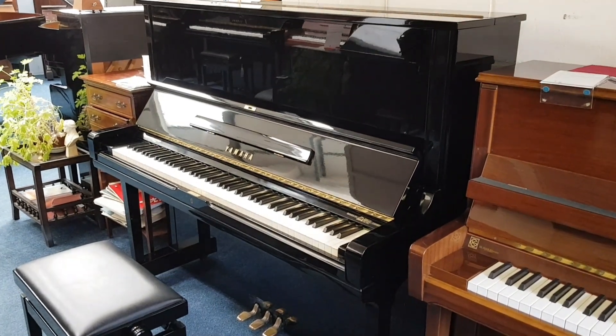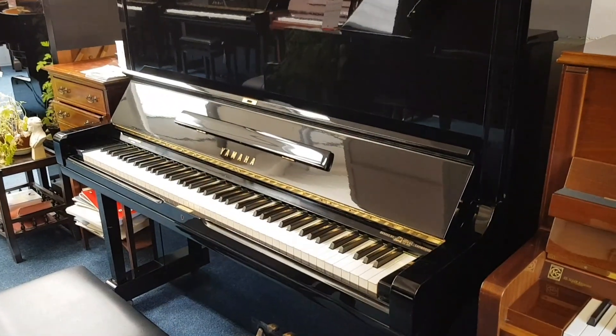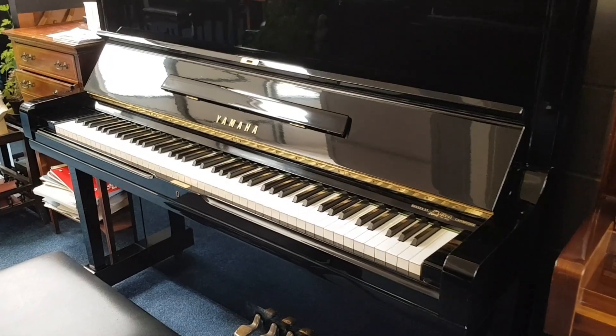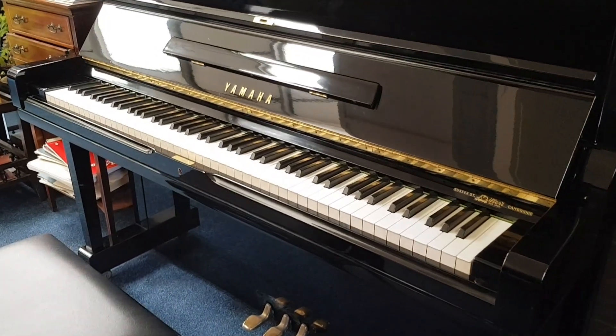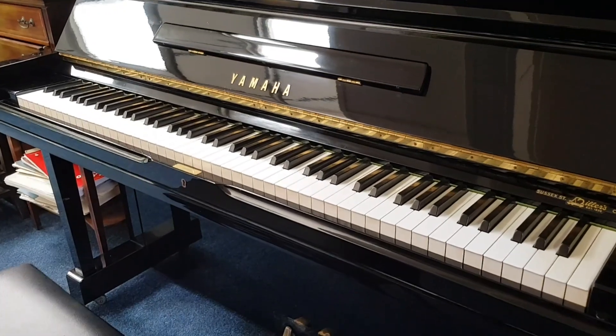Hello, this is a Yamaha U3H made in 1977. We have several Yamaha U1s and U3s made in the 70s, which is our preferred period. Many in the trade would agree they sound very mellow and have a deep tone.